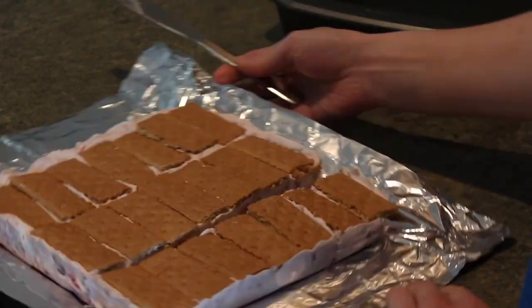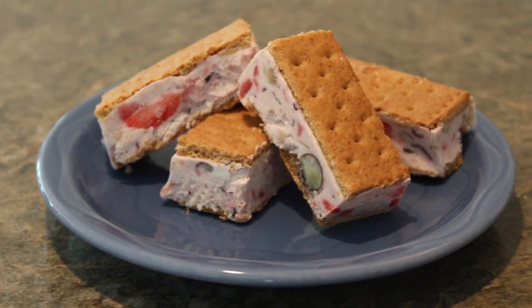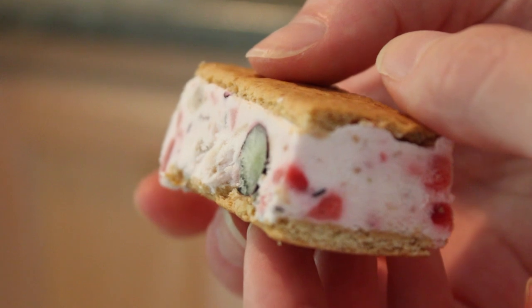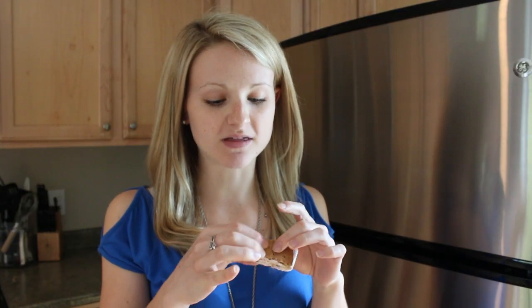Let them thaw for about five minutes before diving in. I love these — the chunks of fresh fruit are so pretty, and the combination of the Greek yogurt and the whipped topping with the honey grams reminds me of cheesecake. It's so good!